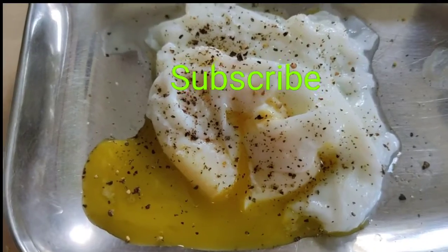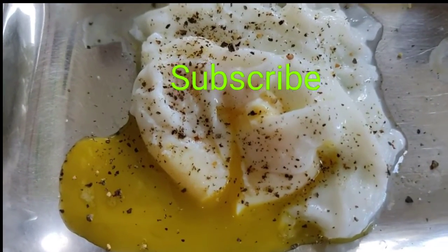Now poached egg is ready. Please do like, share and subscribe my channel. Thank you for watching.